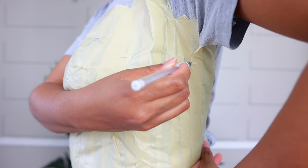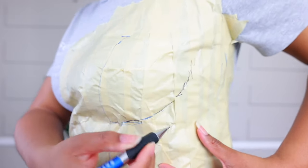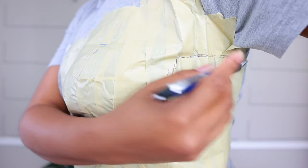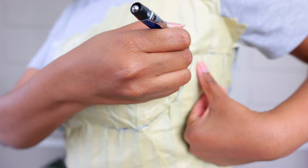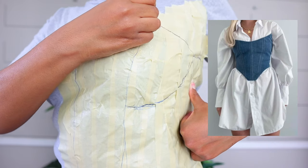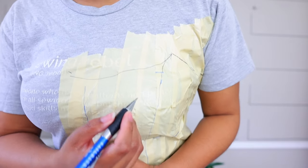Mark what the side seam is and carve out your chest until you get to the side. Also mark how high you want it to go underneath your arm so it's not cutting off your underarm. Now we can do our curve — you can do either a sweetheart neckline or a point with an angle. I think I want it to be a point; I think that's more flattering on me.